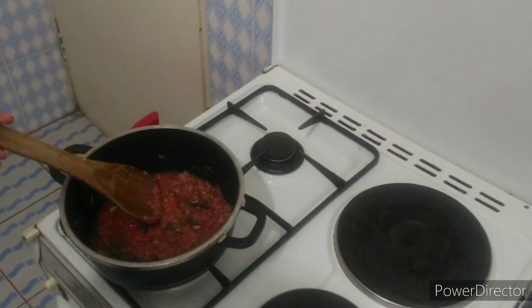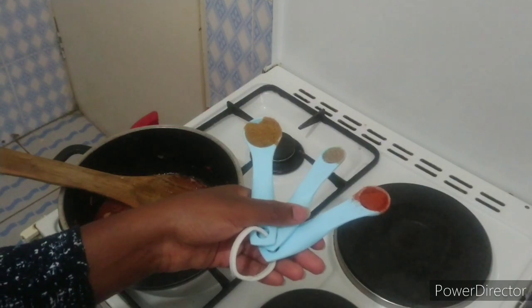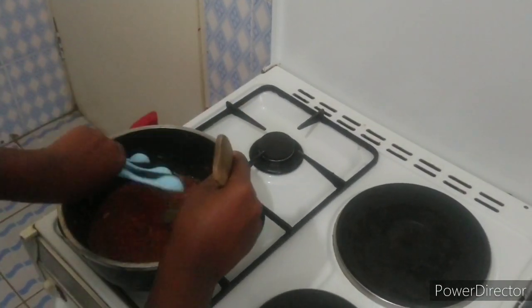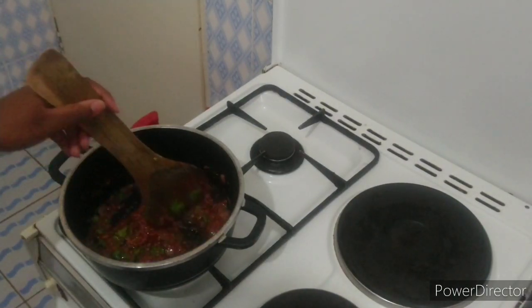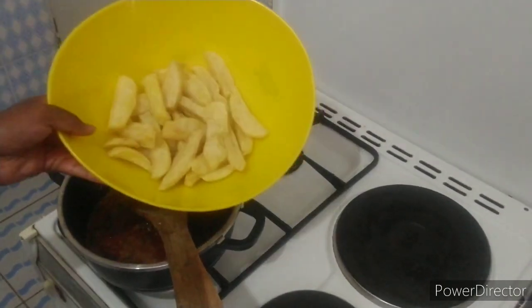Once I have this nice paste, I'm going to add my spices. I'll be using a quarter teaspoon of black pepper, half a teaspoon of paprika, and one teaspoon of cumin. Feel free to adjust the amount and consistency of the paste based on the amount of fries you're working with.